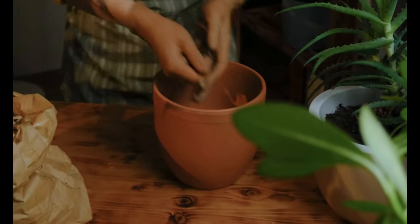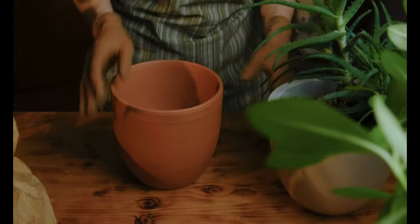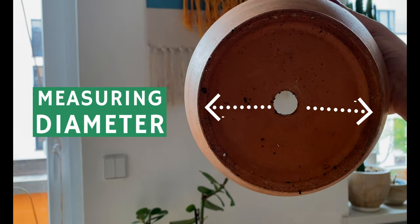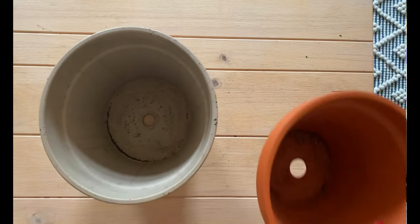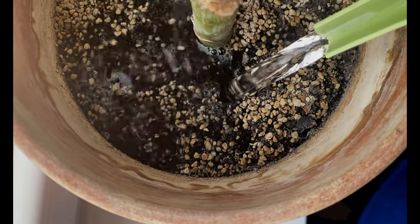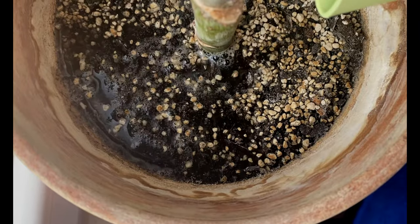Does the size of your pot matter? Yes, it does. When choosing the next pot for your plant during repotting, do not go too big. A good rule of thumb is to go maximum one to two sizes bigger than the previous pot. The measurement of a pot refers to its diameter, so when choosing a new pot, look at the diameter and make sure it goes one to two sizes bigger maximum. This helps prevent overwatering and reduces shock for your plant.